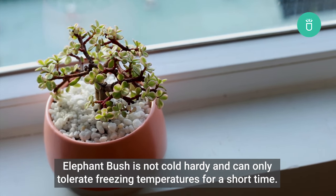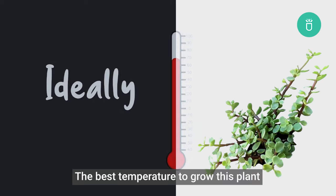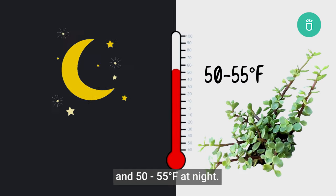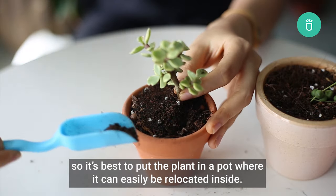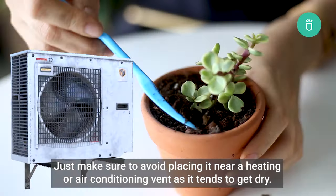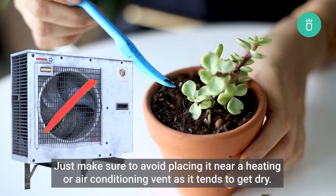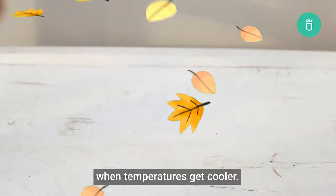Elephant Bush is not cold hardy and can only tolerate freezing temperatures for a short time. Ideally, the best temperature to grow this plant is between 70 to 85 degrees Fahrenheit during the daytime and about 50 to 55 degrees Fahrenheit at night. This succulent will not tolerate temperatures below 40 degrees Fahrenheit, so it's best to keep the plant in a pot where it can easily be relocated indoors. Make sure to avoid placing it near a heating or air conditioning vent as it tends to get dry.